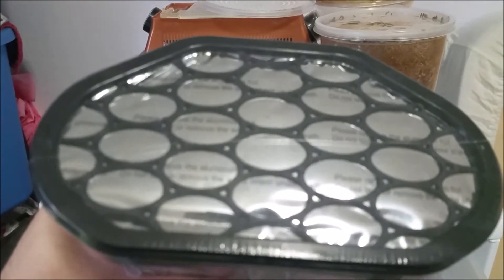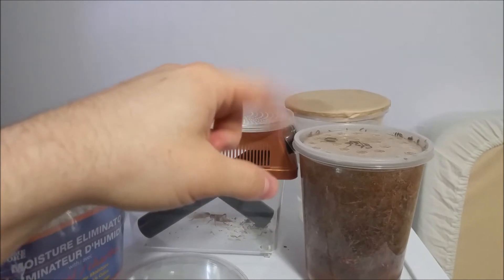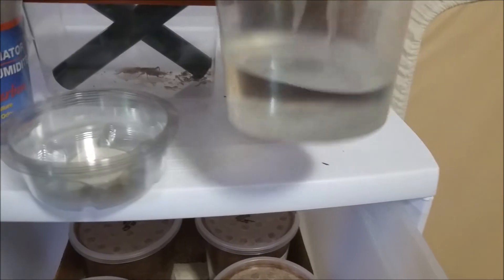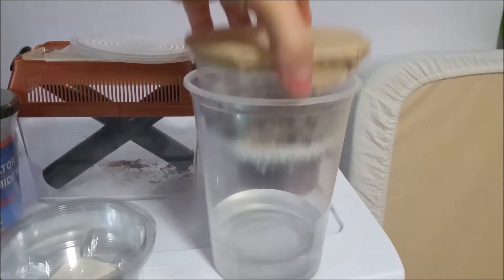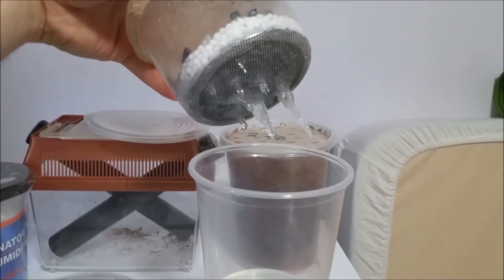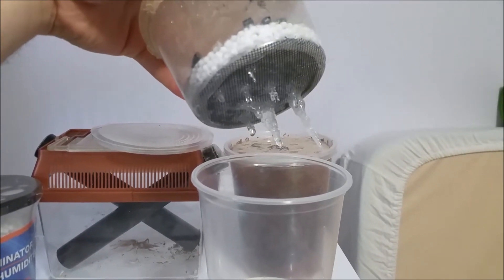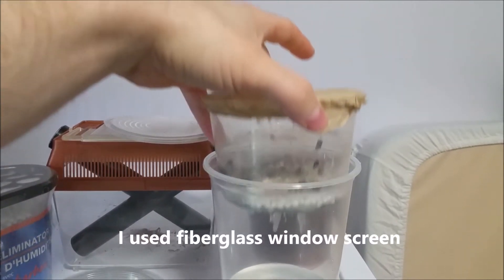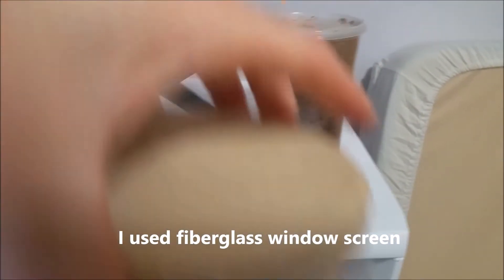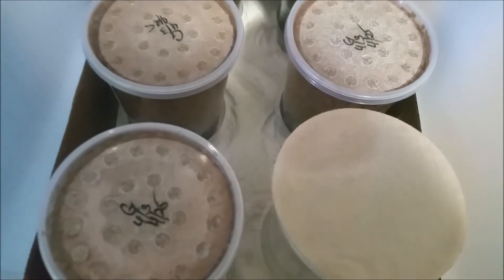What I do is take a 16-ounce culture container — I think I have some orchids or something in here — and cut almost the entire bottom off except for a small lip. I put hot glue on there, slap a screen on there, then put a coffee filter with a rubber band on top. This sits right down in there and gets rid of excess moisture.